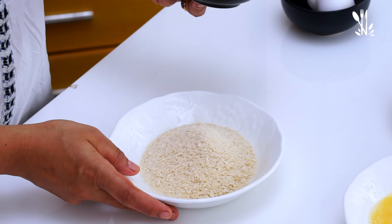Don't fry the chicken fingers yet. Continue mixing in the flour in different ways. Fry it.